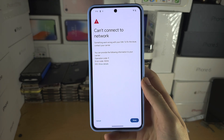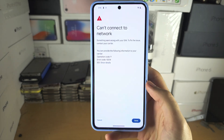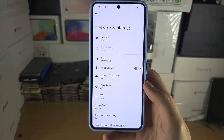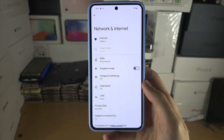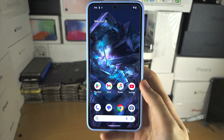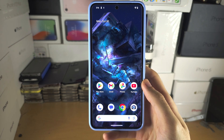If the QR code is valid, it will give you the option to add the phone number. As this is a generic SIM it says it can't connect to the network. Once you're done, the eSIM should appear in this area of Settings. If you'd like to help support the channel, please check the description. Bye bye!